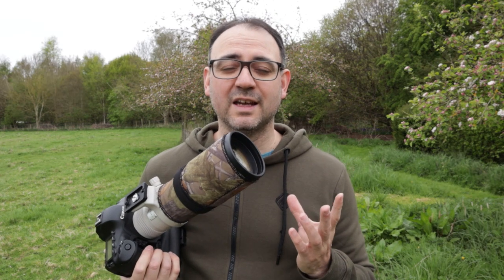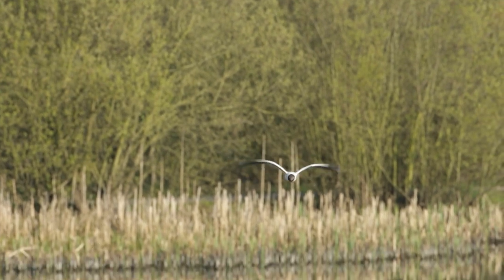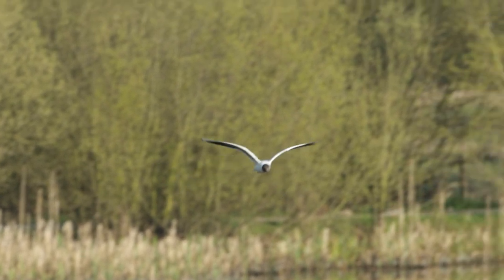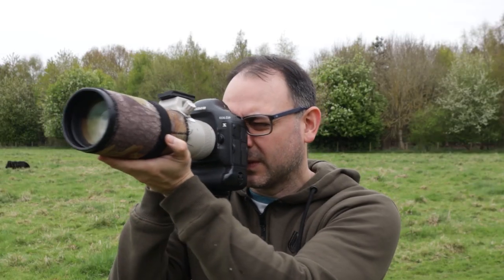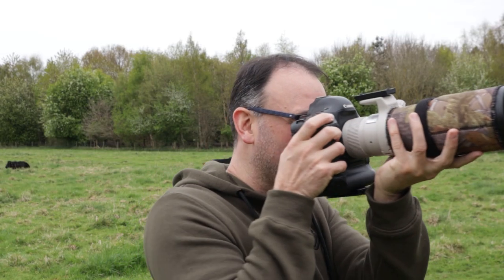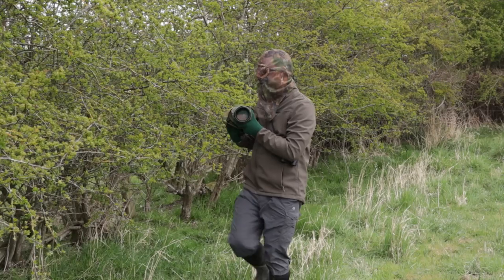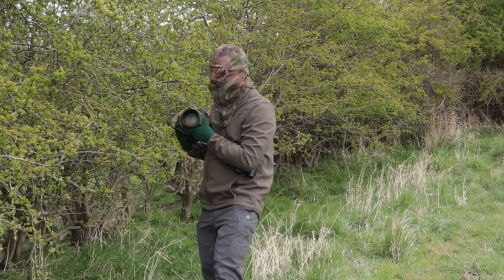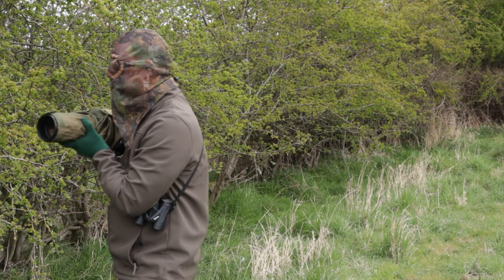Personally, I think hand holding is fantastic for flight photography. I find tripods really difficult for tracking birds in flight — I much prefer to do it hand held, whatever the lens, as it gives you more flexibility. Hand holding is also fantastic for stalking. It can be really difficult to use a tripod or even a monopod when you're stalking something because you constantly have to make adjustments around obstacles — it's just not that practical.